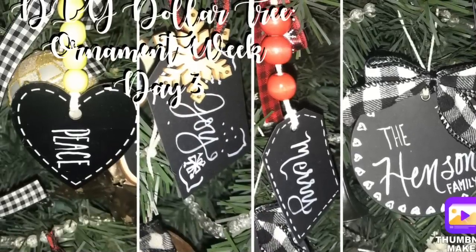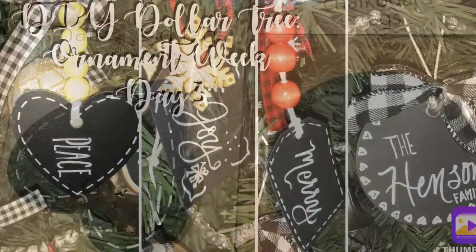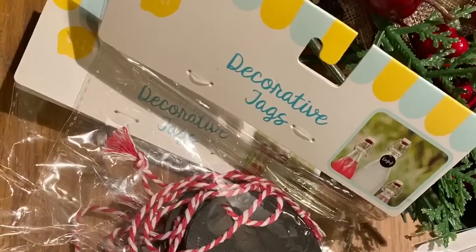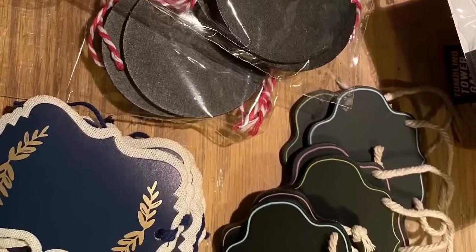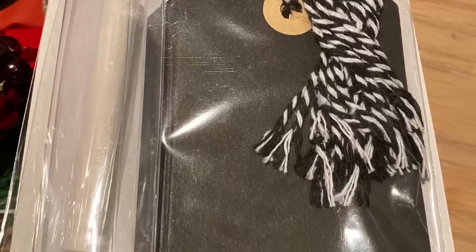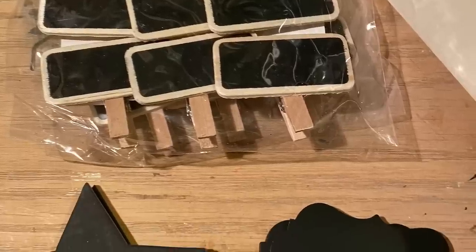Hi everybody, welcome back to my channel! Today is day three of DIY Dollar Tree ornament week. We're going to do tag ornaments using chalkboard tags from the Dollar Tree, but you can also get chalkboard tags inexpensively at places like Walmart, Target Dollar Spot, and the 99 cent only store.